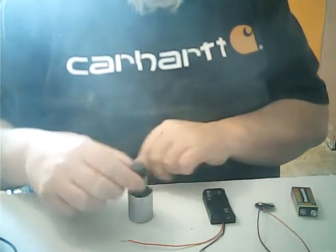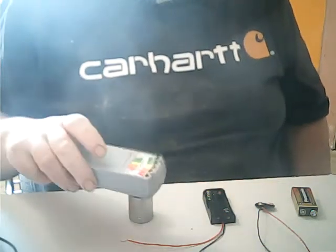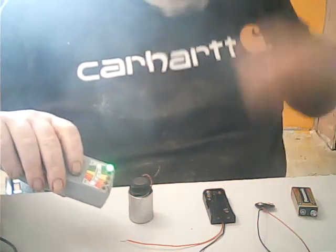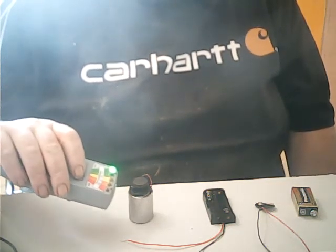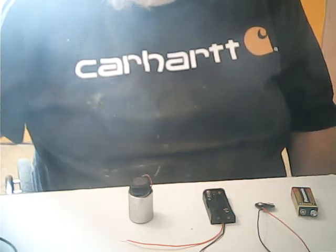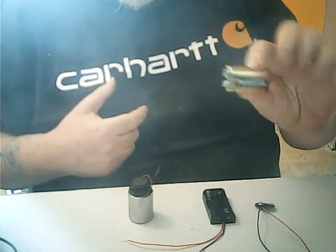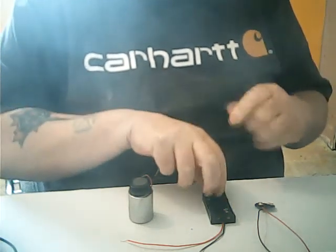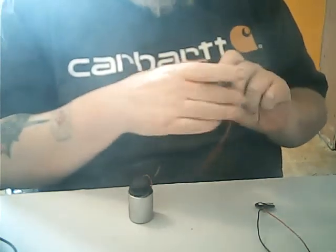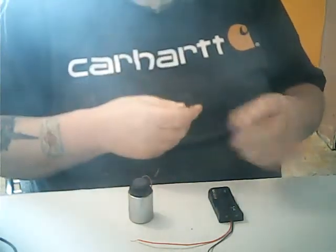I'm going to put it in this socket because this thing is going to bounce all over the place once it starts. Here is my K2 meter — let's turn it on. There's what we got — not a hell of a lot. People like to get an EMP pump so it can charge the area so spirits can use that energy. First you're going to need is a nine-volt battery, or you can use double-As if you get one of these battery connectors from Radio Shack.